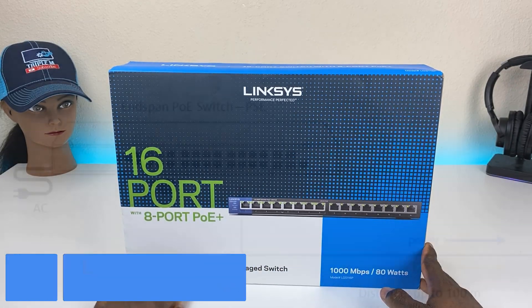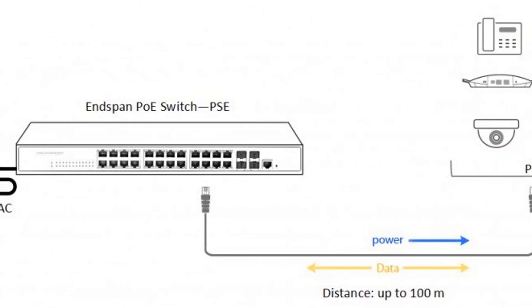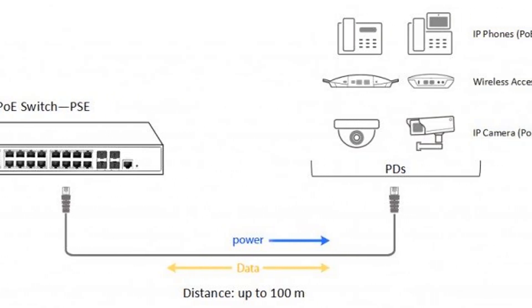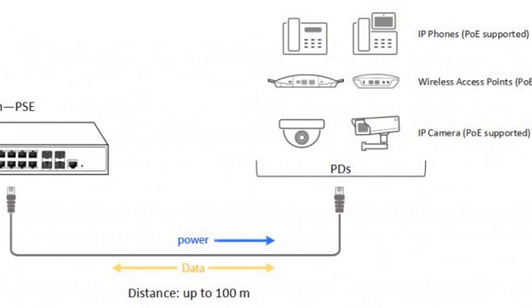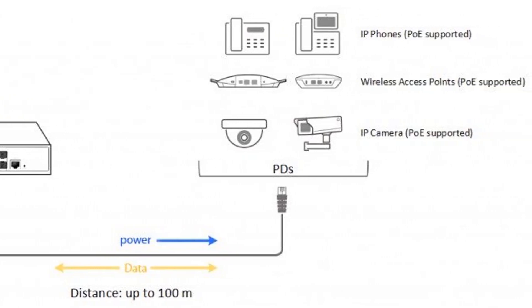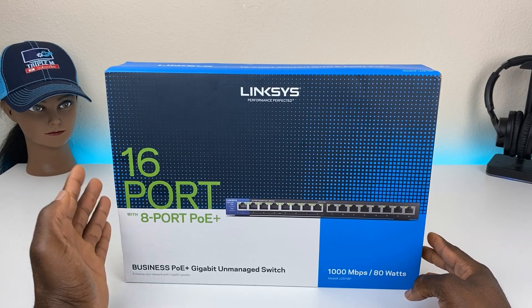PoE, or power over ethernet, simply means that if you have a device like a security camera or a voice over IP phone that needs power but also needs network connectivity, some devices can use the power from your switch to actually power up the device and give it data at the same time. That's essentially what PoE means.